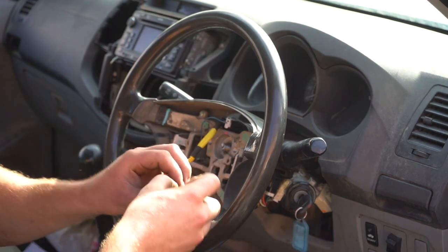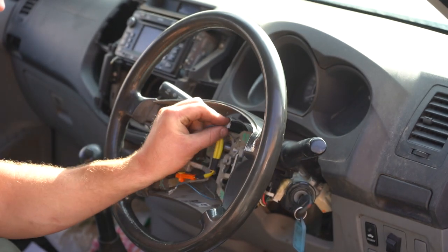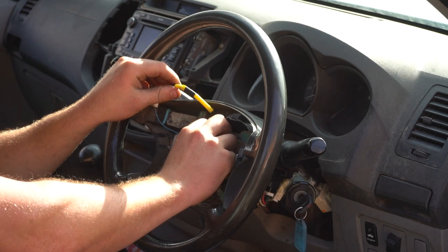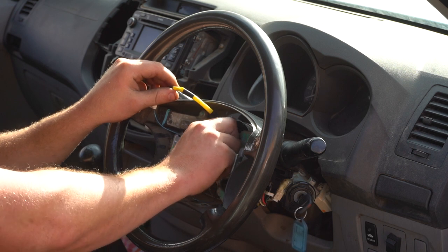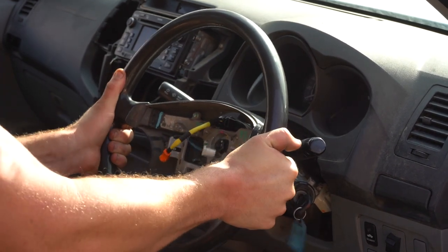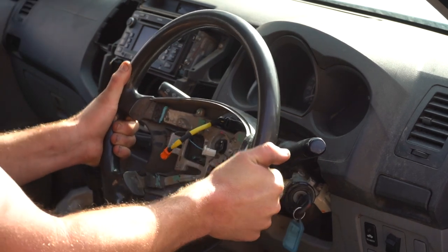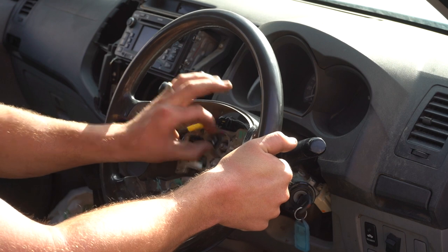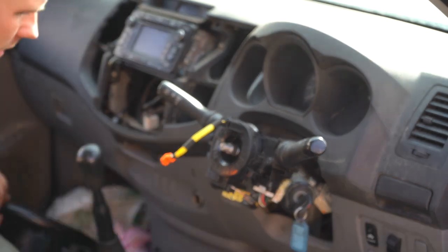Use a 19mm on a rattle gun or a wrench with the key in the off position — loosen is counterclockwise. Once that's off, remove the blue earth wire out of the clock spring. Put the bolt back on one or two turns, then pull on each side alternately and do one big pull. There we go — the steering wheel is off. Put it to the side.